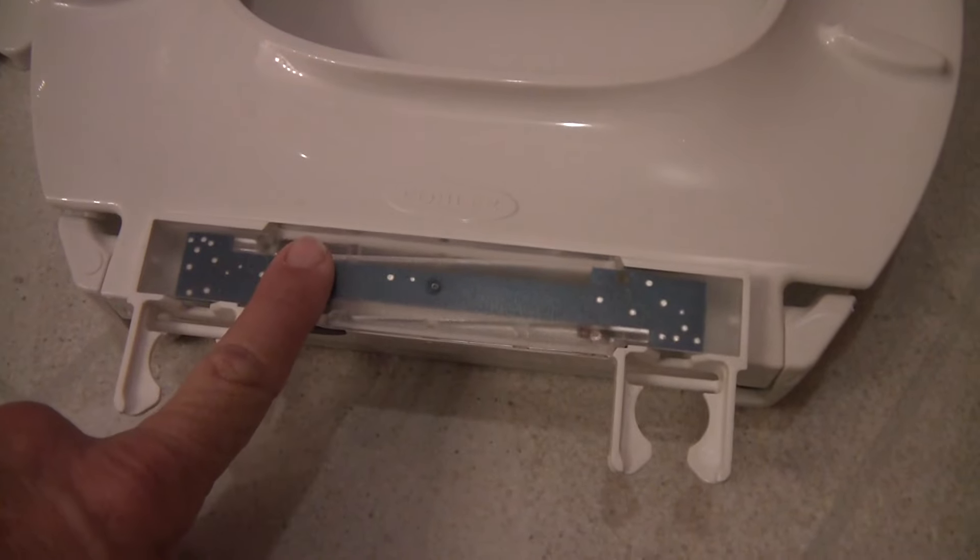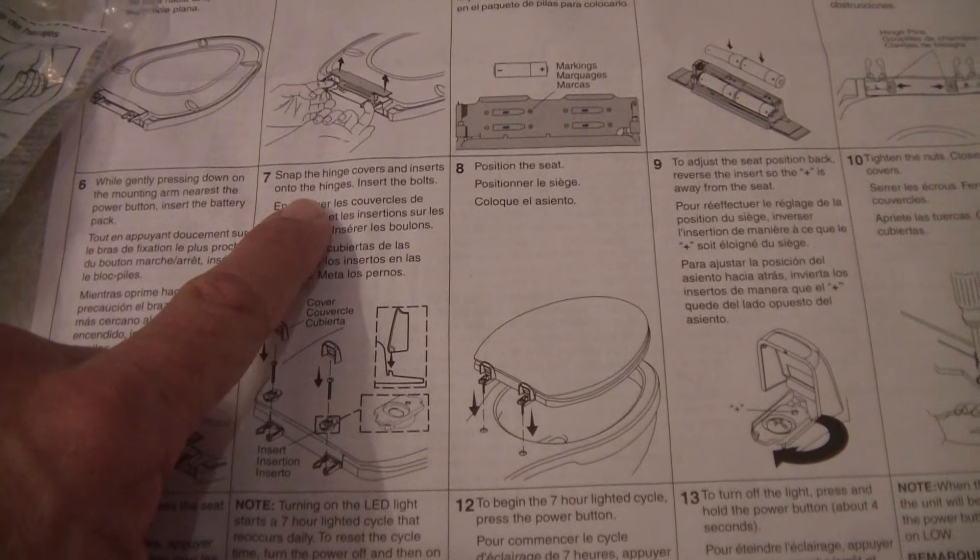That's it. Step 6, Step 7: Snap the hinge cover insert and two hinges.